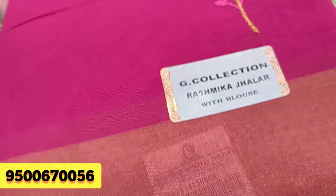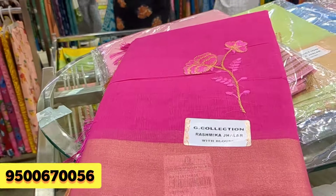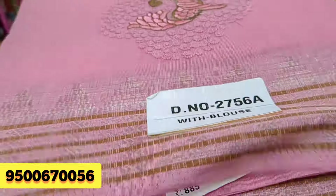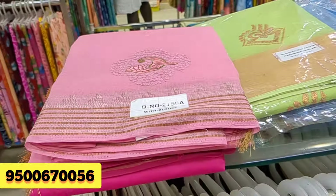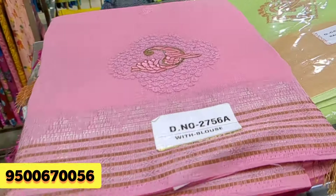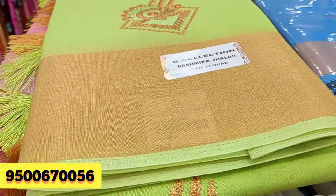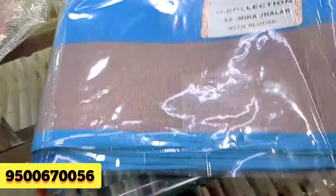This is a fancy cotton at ₹625 — embroidery is available. Look at the colors, light and dark colors. This is ₹885. This is a light green shade. This is the collection.